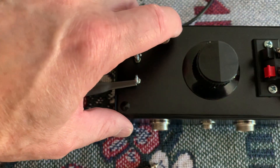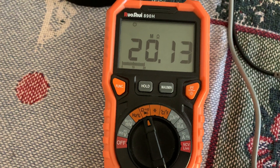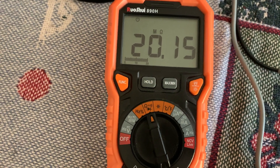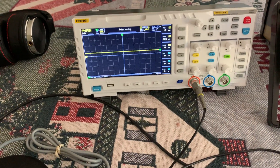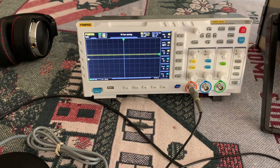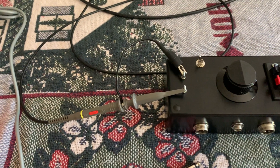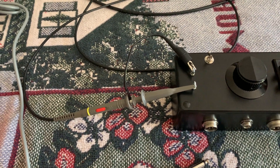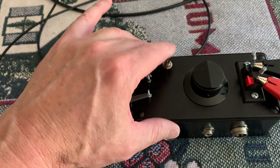I also added this switch here — I can bump it up to 20 meg, which makes it a times 20 probe. The only problem is I can't use this scope with that, because this scope has a times 10 and a times 100 position. So I'm going to have to dig out my old scope — it's on top of my transmitter I use for the audio monitor. I'll have to use that scope to do the 20 meg test, and I'll show you why I'm going to do that here in a minute.